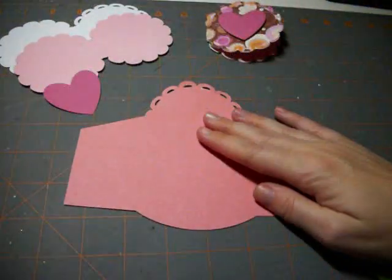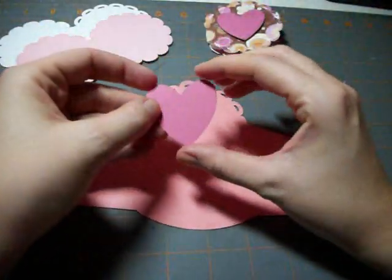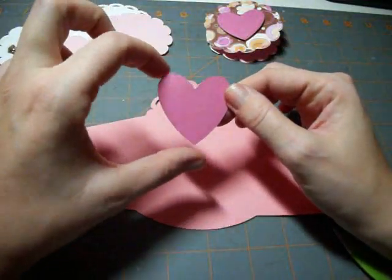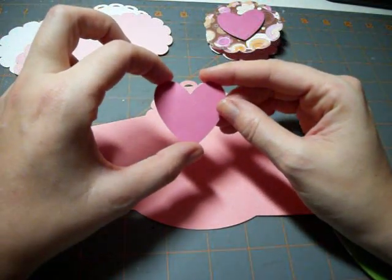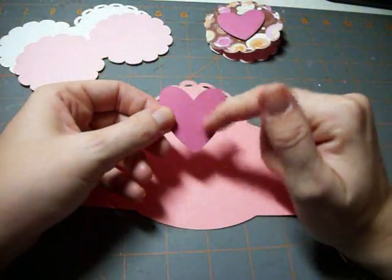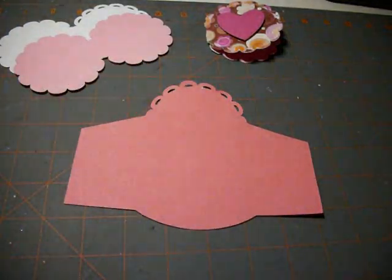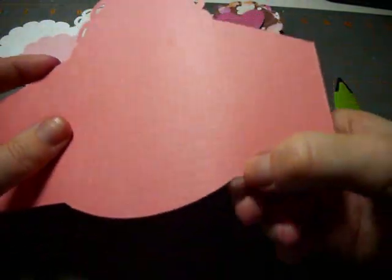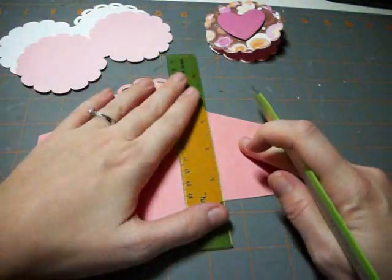We're ready to assemble. Here we have all the items to assemble our envelope and matching card. The last piece I didn't show cutting is this paisley heart, which I cut at one and three quarters using my Cricut Design Studio so I could use a scrap piece of paper for it. What makes this cartridge really nice is it has score lines set up for the envelope.